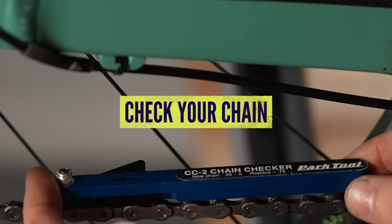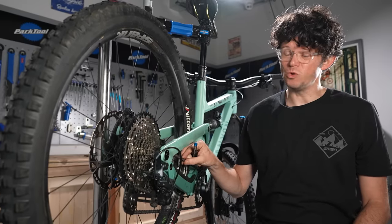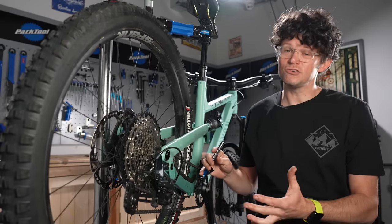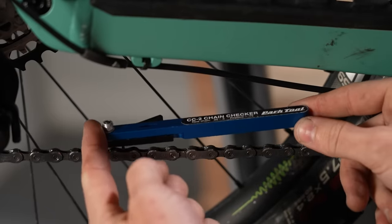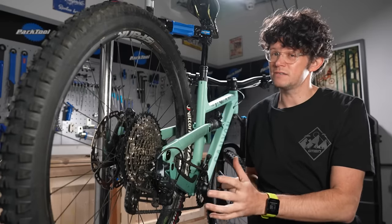If your shifting is still playing up, try using a chain checker. The impact of your chain being worn out, cassette being worn out, or having a bent front chain ring can all impact on indexing. So check your chain regularly and replace it regularly — that should help a lot. Do look at all the other components in the ecosystem of your drivetrain, because they will all impact indexing.